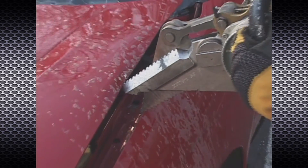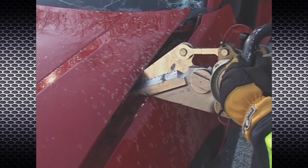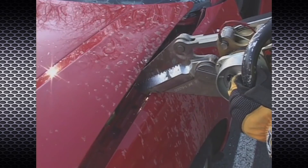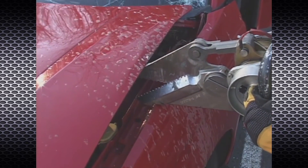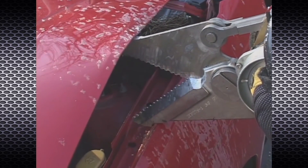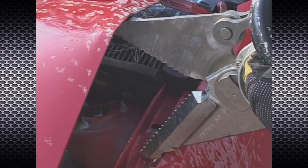To achieve greater opening distance, operate the tool in the opposite direction and engage the spreading serrations at the tips of the cutter. Up to 10 inches of displacement can be achieved. This technique can be used for a variety of applications, including forcible entry on building doors.